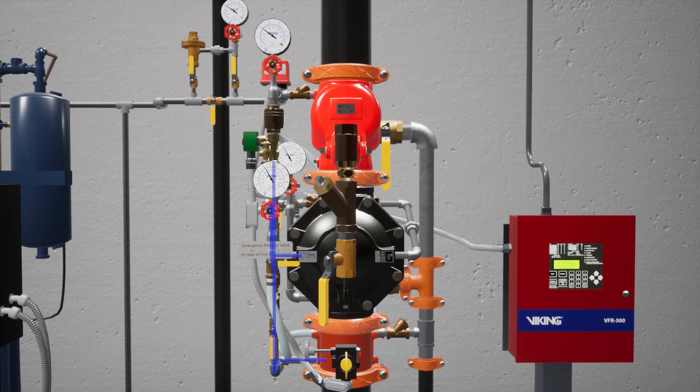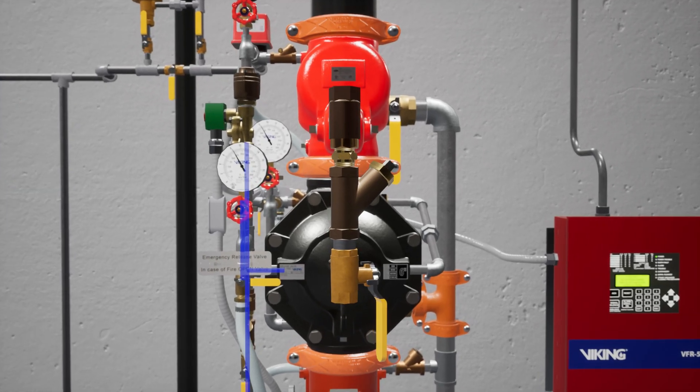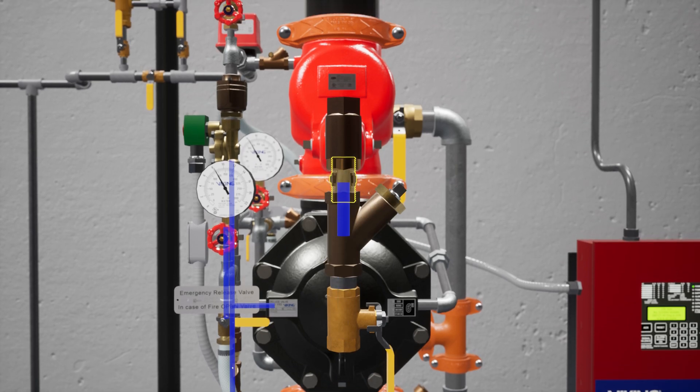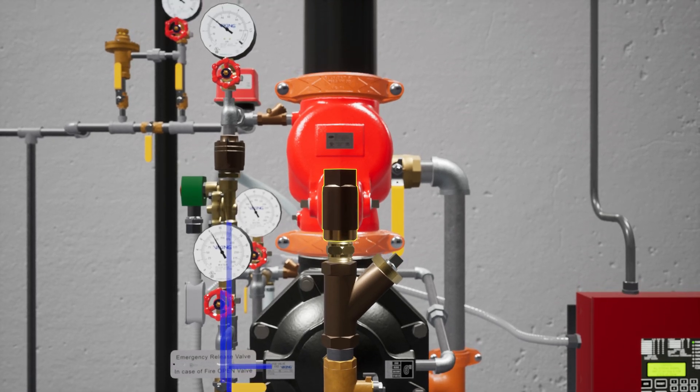The prime line directs water to the prime chamber of the deluge valve. The prime line consists of an open priming valve, a Y strainer, a restricted orifice, and a check valve. The Y strainer keeps debris from entering the restricted orifice. The restricted orifice reduces the rate at which water can enter the prime chamber, ensuring that prime water will drain faster than it can be supplied. The check valve only permits water to enter the priming chamber, allowing prime chamber pressure to be maintained.